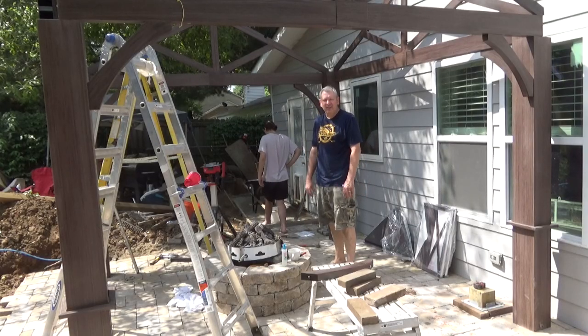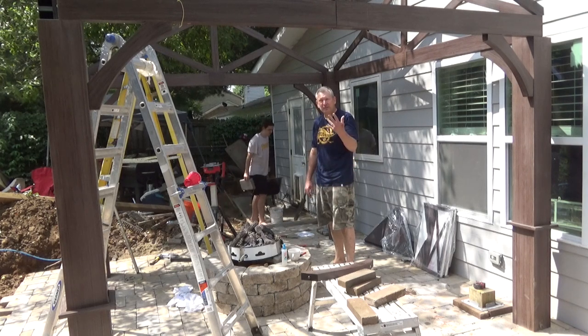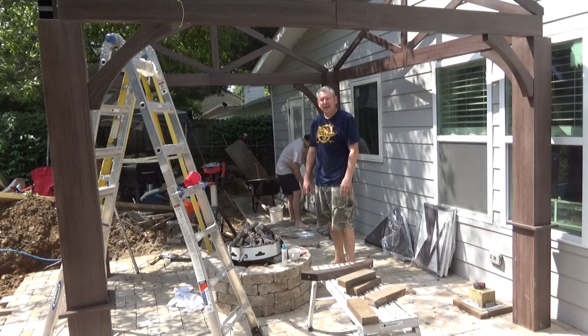We're in patio hell. It's where we're at. It's 2,000 degrees and we're trying to build a steel gazebo - whatever you want to call it. I'm excited.